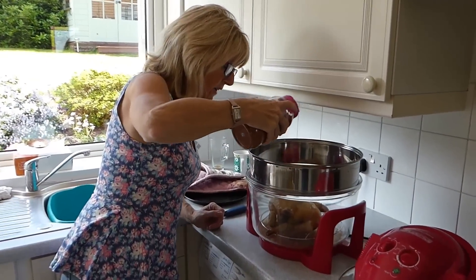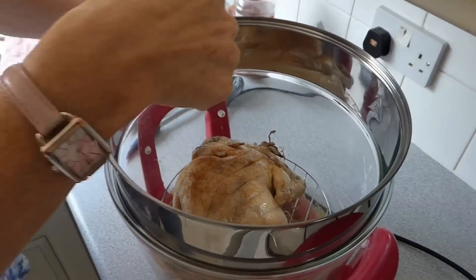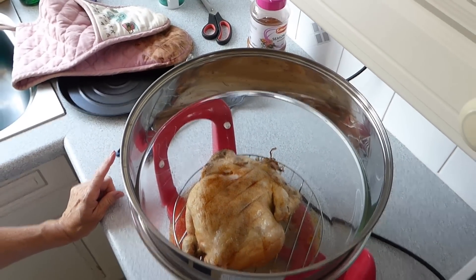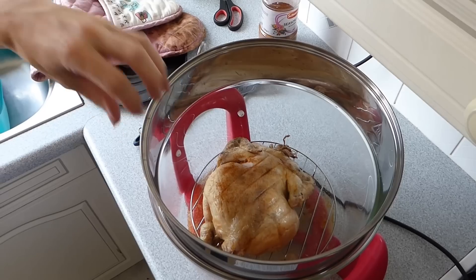I've turned it over and I'm going to sprinkle a little bit of seasoning. You can see it's not cooked underneath - it's too pink. I'm going to give it 30 minutes now, cooking from this side.